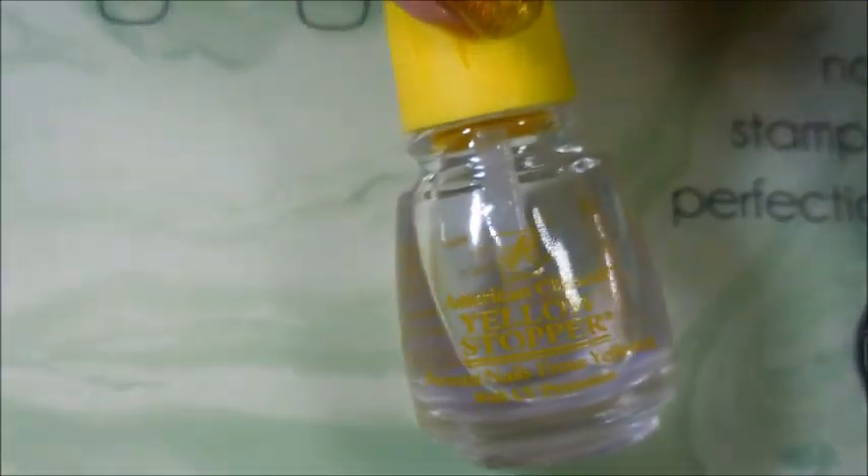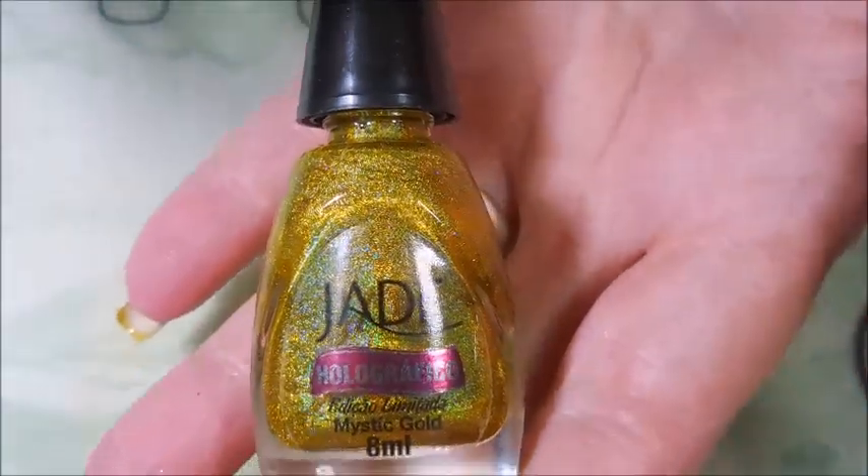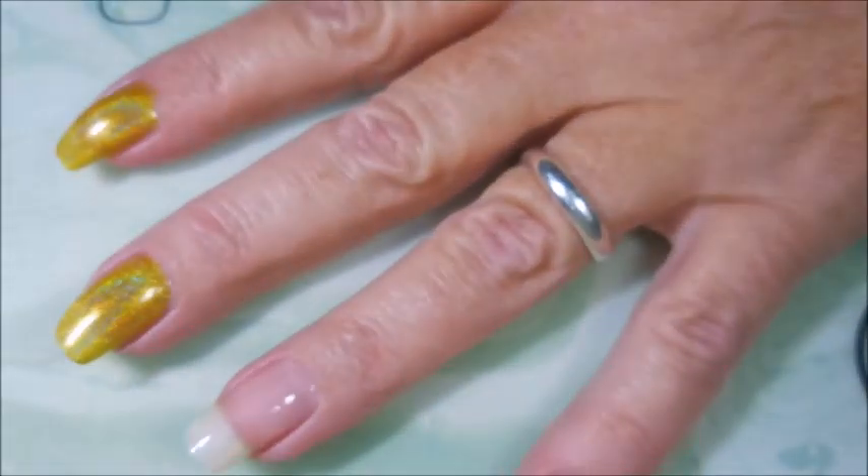Hello my friend and welcome to my channel. Today I've got Christmas Lights by Starley and I'm going to do some lead lighting ornaments on it. I have started off with Yellow Stopper and here is Jade Mystic Gold — it's a hollow polish.